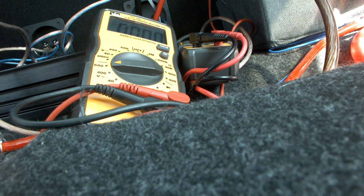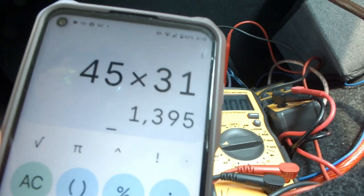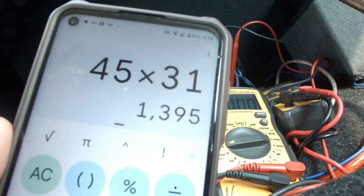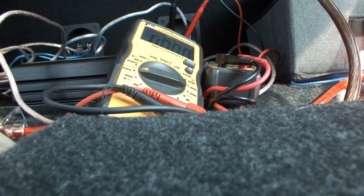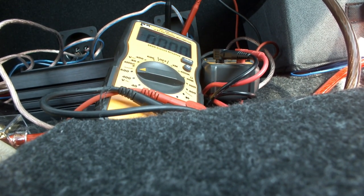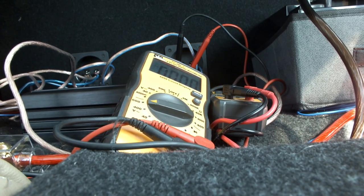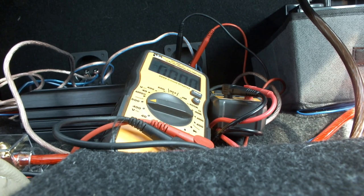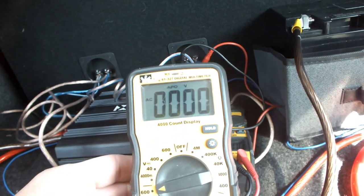45 times 31 is 1395 watts. That's actually pretty correct when you come down to it, because that's about what we were getting on the dyno test. It's not completely 100% accurate, but it gives you a rough idea of your RMS in your car.